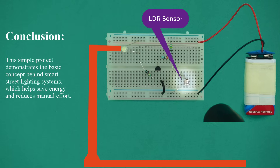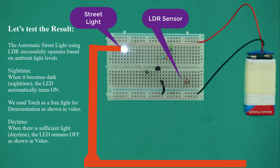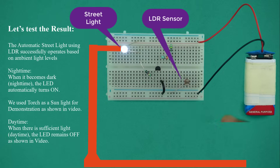Conclusion: this simple project demonstrates the basic concept behind smart street lighting systems, which helps save energy and reduces manual effort. Testing results: the automatic street light using LDR successfully operates based on ambient light levels. Nighttime — when it becomes dark, the LED automatically turns on. Daytime — when there is sufficient light, the LED remains off.